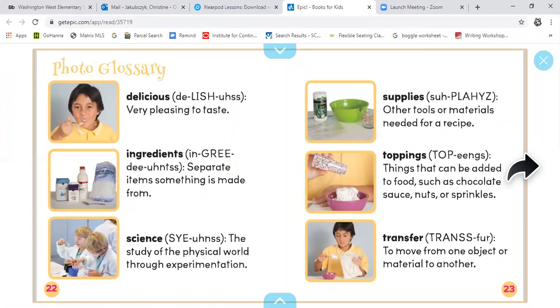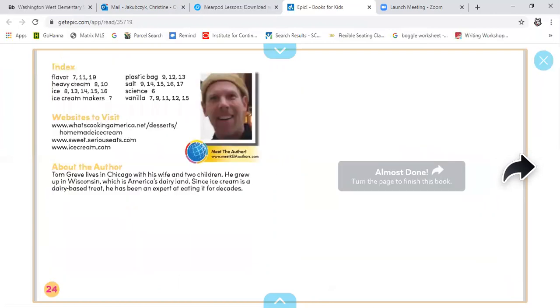Thanks, Mally. Now we're at the glossary. Boys and girls, don't forget the glossary gives us the definitions of words we find in our text that are in bold print. This story also has the index, and there are even some cool websites to visit with your parents' permission.